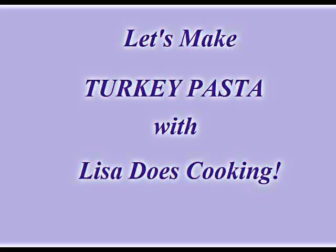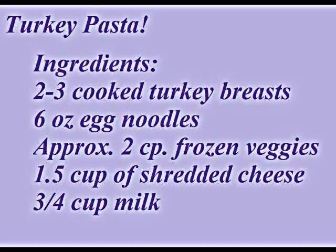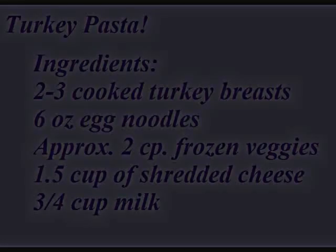Hi, I'm going to show you today how to make turkey pasta. You are going to need cooked turkey breasts, egg noodles, frozen vegetables, shredded cheese, and some milk.